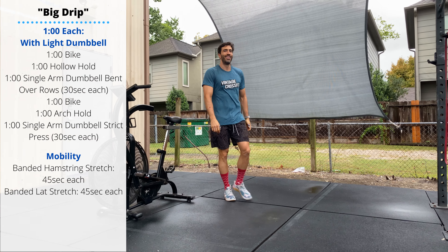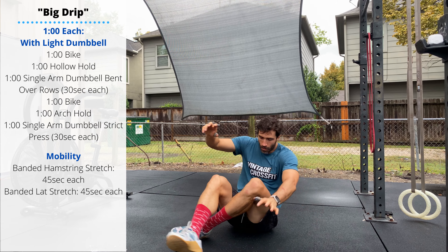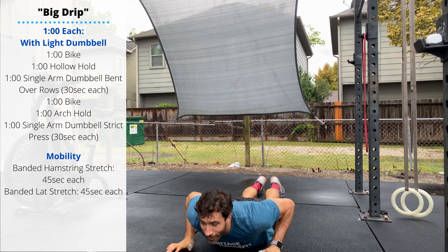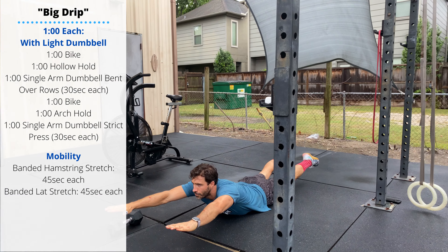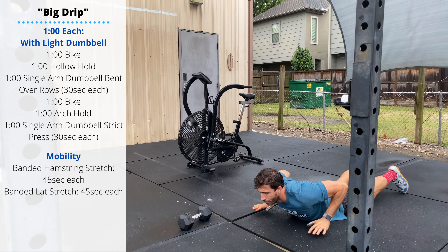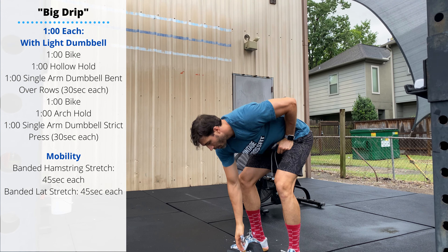One minute arch hold — he's laying face down, also called a superman. Pick up the thighs, pick up the chest off the ground. Then pick up your single dumbbell again and perform 30 seconds per arm dumbbell strict shoulder press.